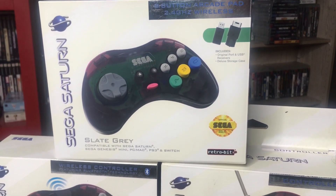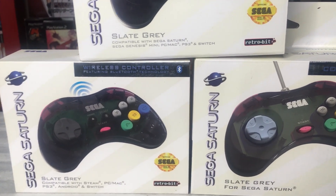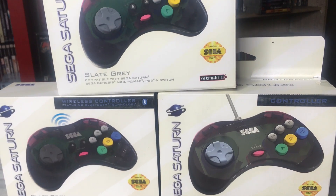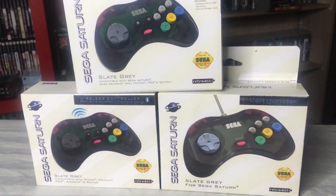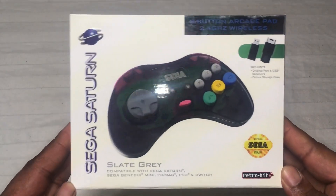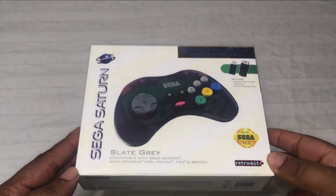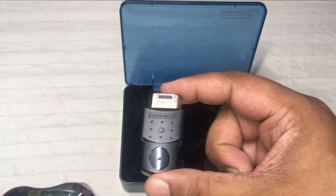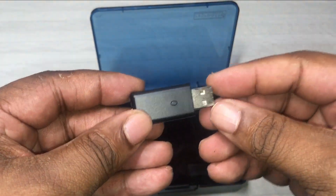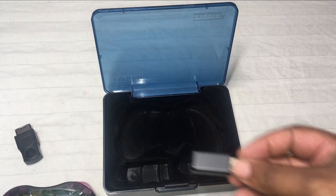Hey everybody, welcome to a new video. Today I want to talk about the Sega Saturn controllers that Retrobit makes. This one I'm showing you right now is a wireless controller, and I never got to mess with one of these before. This is the special package that comes with two wireless receivers — one goes into the Saturn and the other goes into your PS3, PS4, and PC, so you can play games with these controllers on those systems, which is really cool.